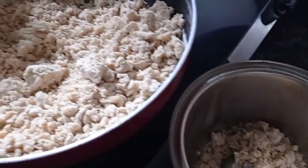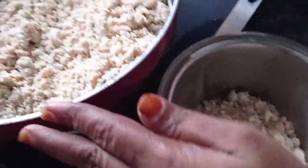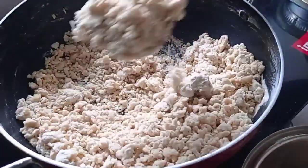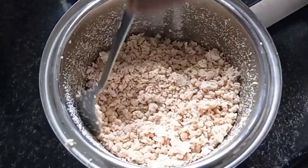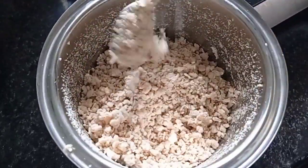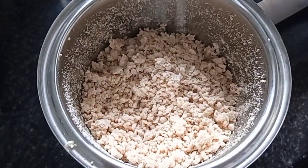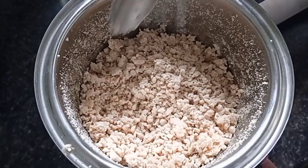Then we add a lot of garlic. It will add a little to that. We will add a little chopped garlic. We will cut it into a bowl, like this.